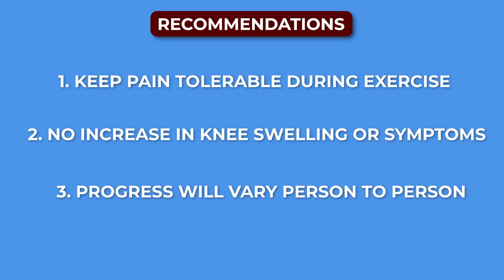And finally, more is not always better. Move within a comfortable range and progress as tolerated.